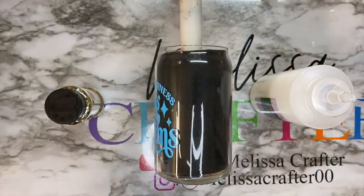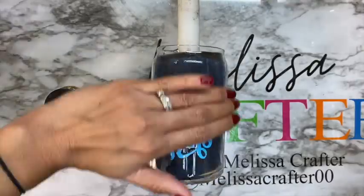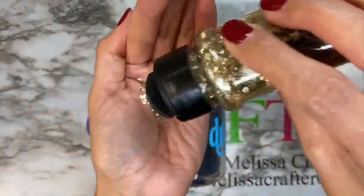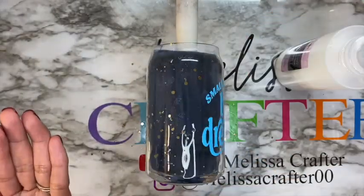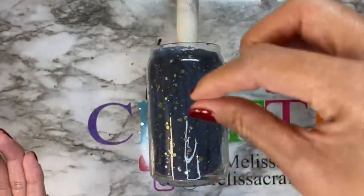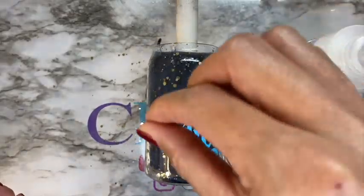To add my glitter, I'm going to add a coat of my top coat. This top coat goes on white or milky but dries clear. I'm adding a thin coat of Grand Finale and spreading it out with my hand — it does self-level as the cup is spinning. I'm taking some glitter on my hand and sprinkling it onto the cup, avoiding the area where my decal is. After adding the glitter, I'll allow my cup to spin for an hour and then dry for an additional hour, totaling the two hours of dry time required.